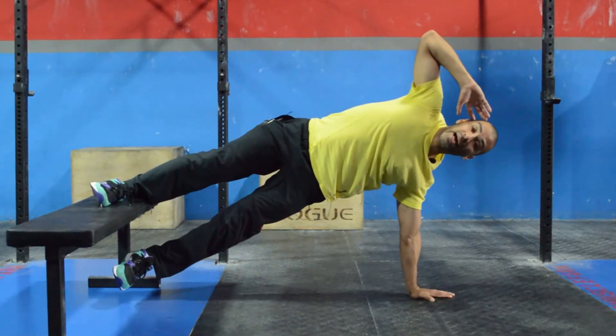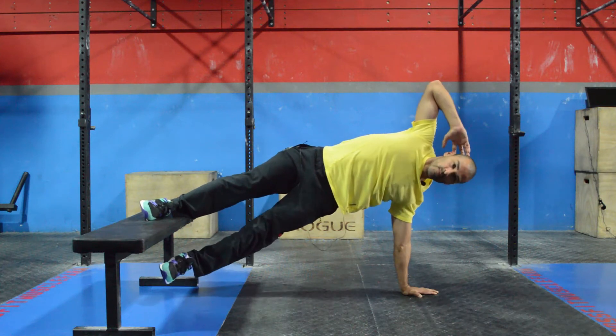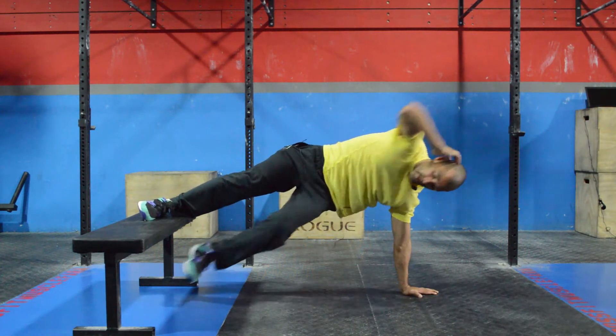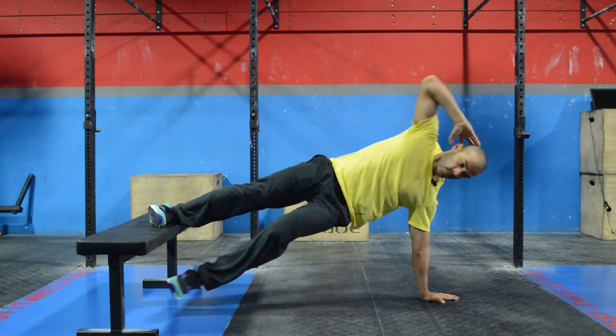What you're going to do is add a crunch between this elbow and the opposite knee — extremely difficult. If you are a master at performing side planks and want more of a challenge, then look no further.